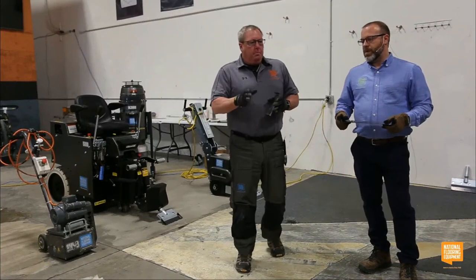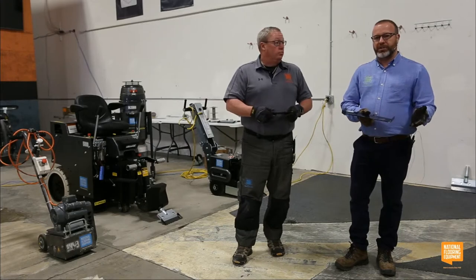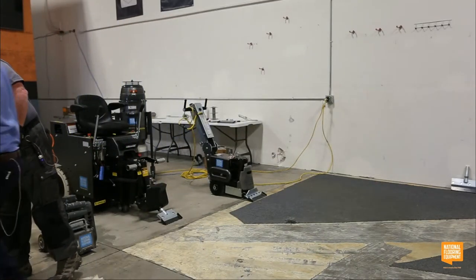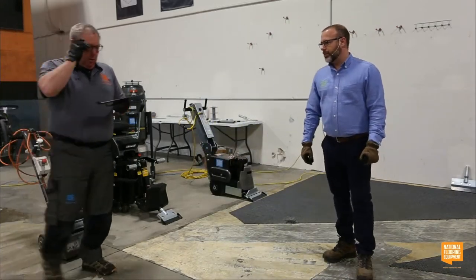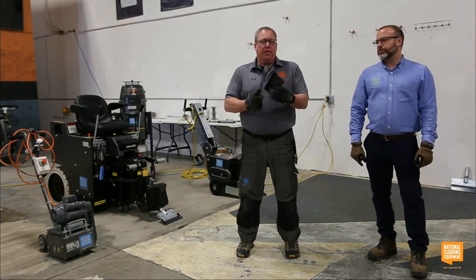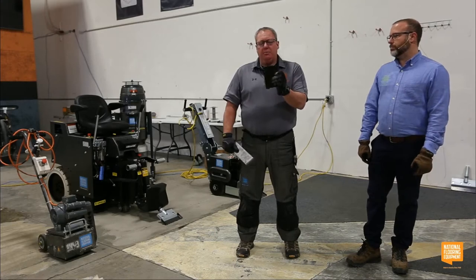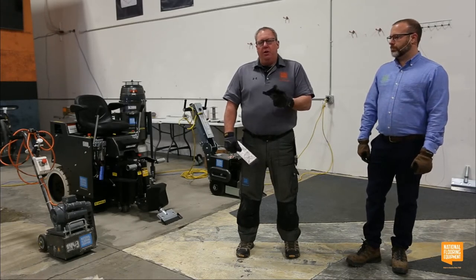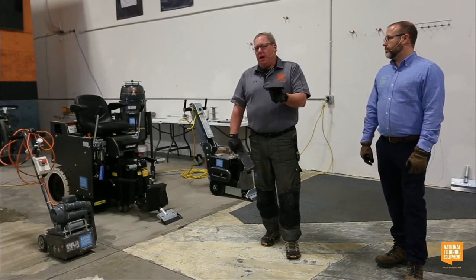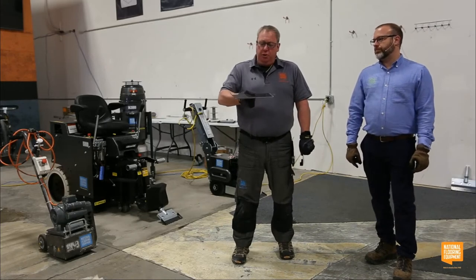There are also different lengths and widths of blades. We have 0.062 and 0.094 blades — those numbers refer to thickness. I highly recommend using 0.062 blades for your walk-behinds; they're less expensive and appropriate for those machines. If you put a really thin 0.062 blade on a big heavy ride-on machine it's probably going to bend. For ride-on machines, use the 0.094 — it's much thicker, stronger, and heavier duty.